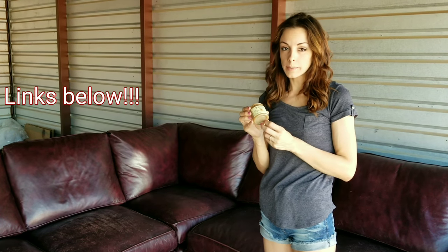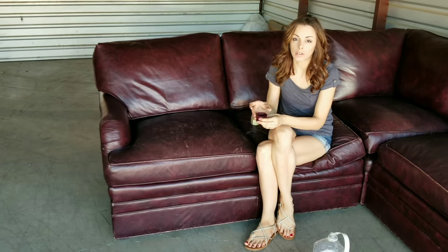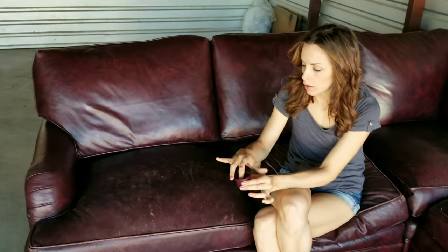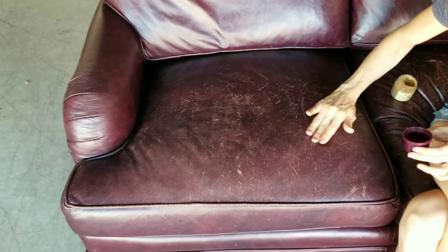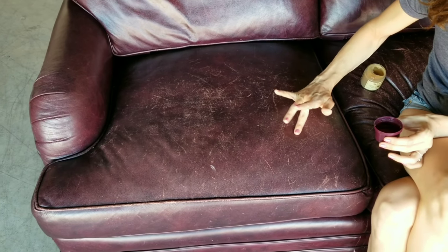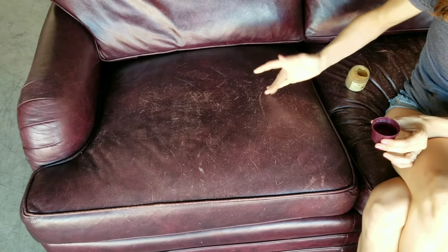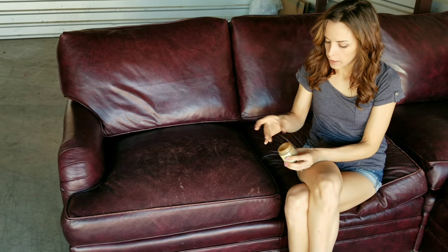The links for the products will be in the description below — you can order these on Amazon. One container should do probably half the couch at least, or more. If you want to test if this method will work on your couch before you start, all you need to do is take a tiny amount of water, put it on one of the worn areas, and you'll see that it will darken the leather and start absorbing right in. It'll dry back to the way it was, but that's how you can tell if it's going to be effective.